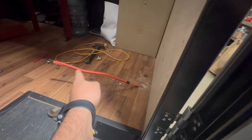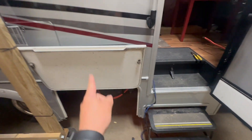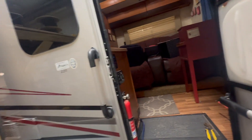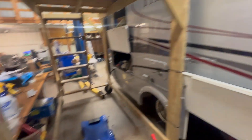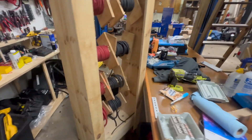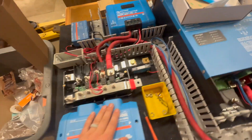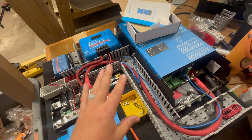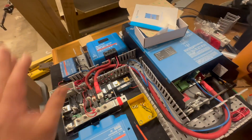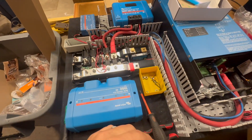We've got some AC lines already being run down through the floor underneath here, up through here. JD is in the process of fishing them back there. This is the board JD has been working on. We've got a 3000 Multiplus with a 70 amp charger. 1200 watts solar is going up there — we'll take a look at that here in a moment.